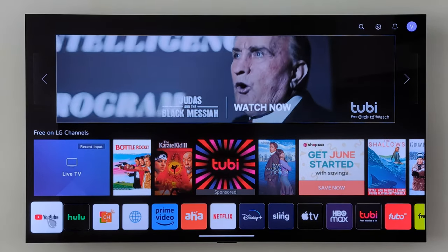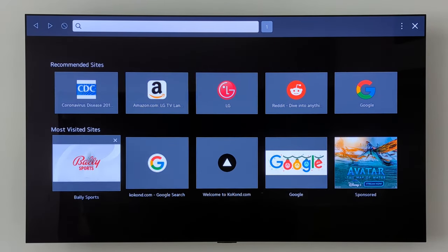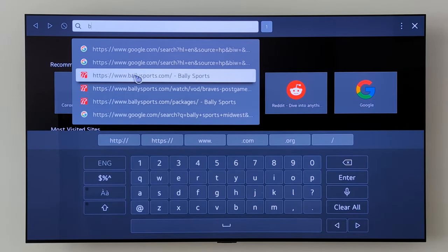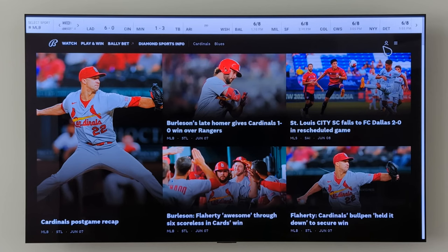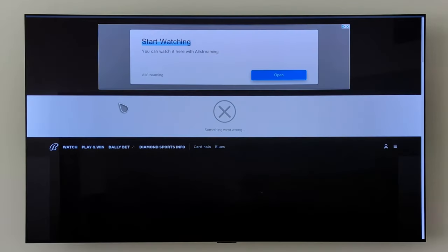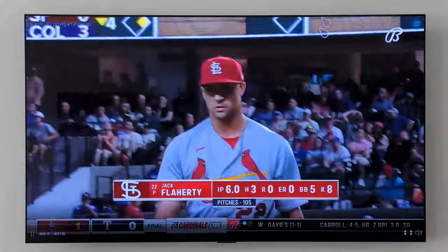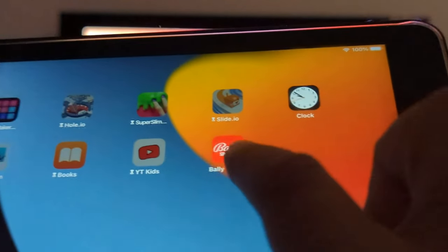You can watch Valley Sports through the LG TV browser. Or you can AirPlay your iPhone or iPad to the LG TV.